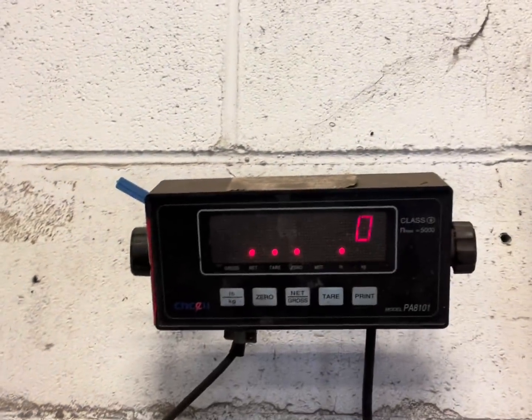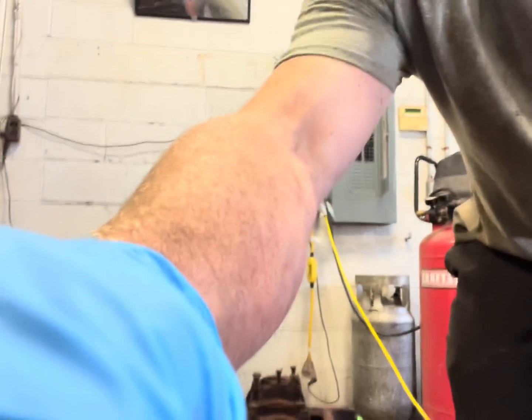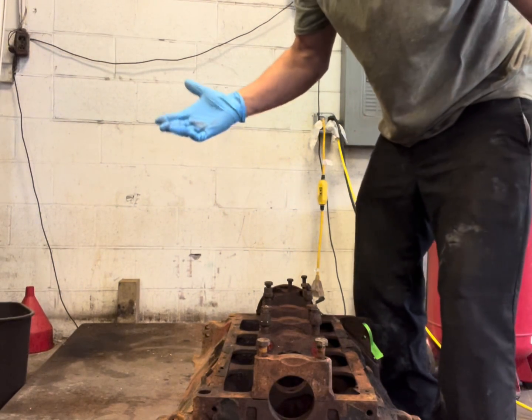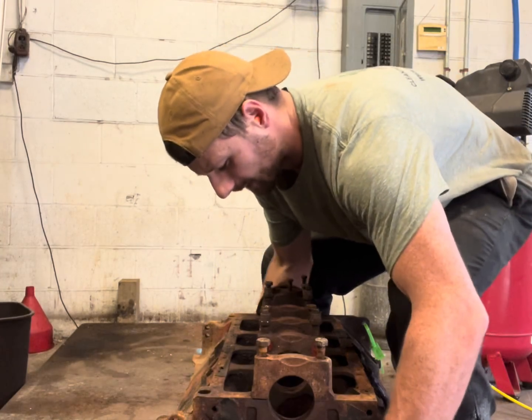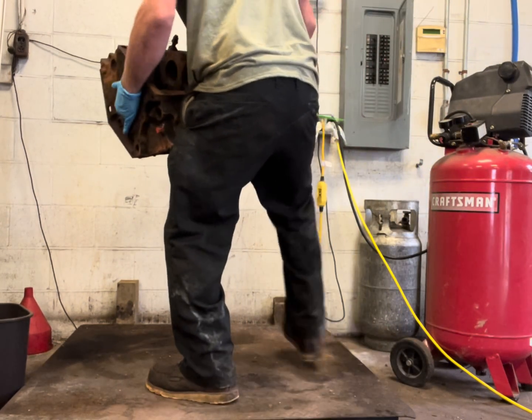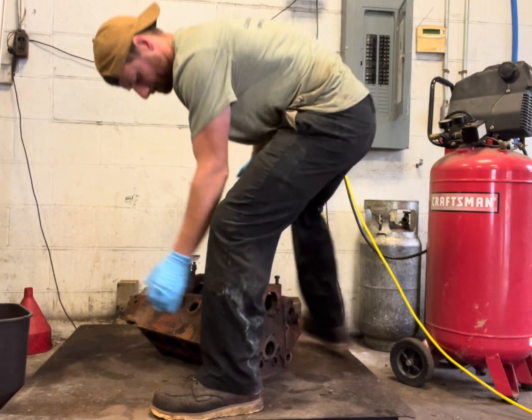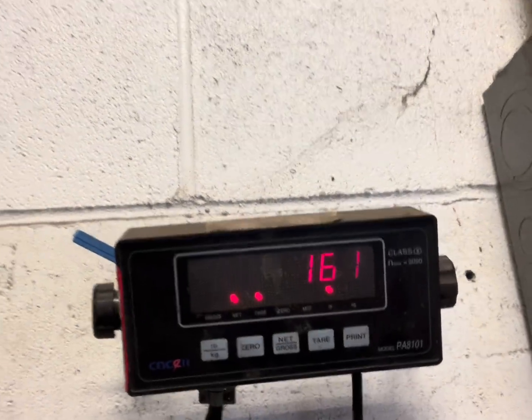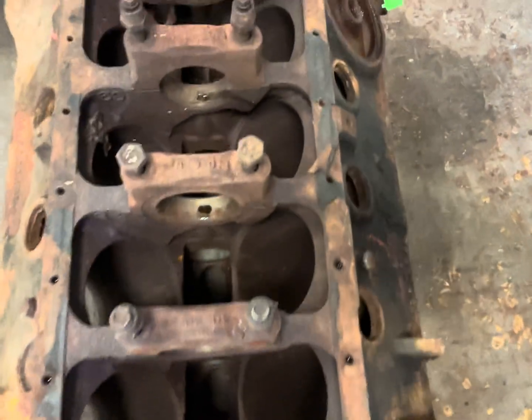I zeroed the scale up as you can see. I'm going to do this in one take so nobody can say I changed the weight. Any guesses on what this thing's going to weigh? I'm going to say like 130 pounds. All right, let me center it up on the scale. A little more than I thought — 161 pounds.